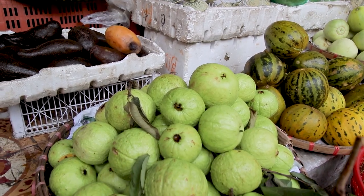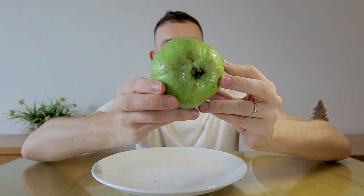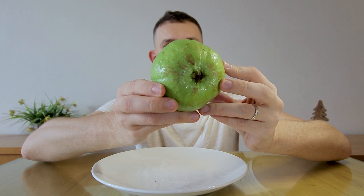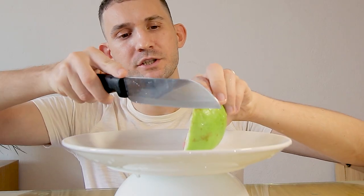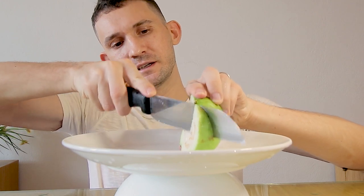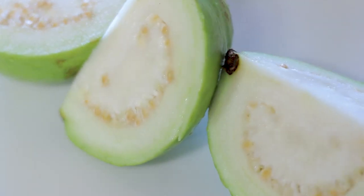The skin of the guava will turn yellowish green and it will become slightly softer to indicate that it's ripe. However, it might still be quite hard and it's not unusual to eat it green and slightly unripe. You do not need to peel the guava as its skin is perfectly edible, but the fruit is quite hard so I prefer to make slices.